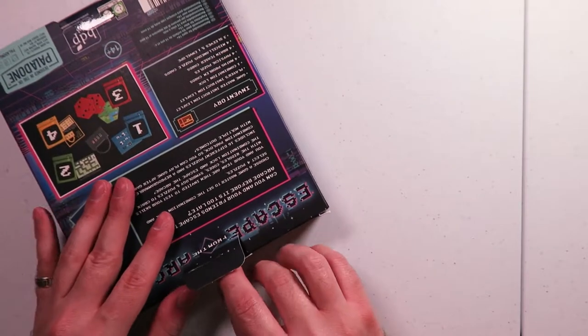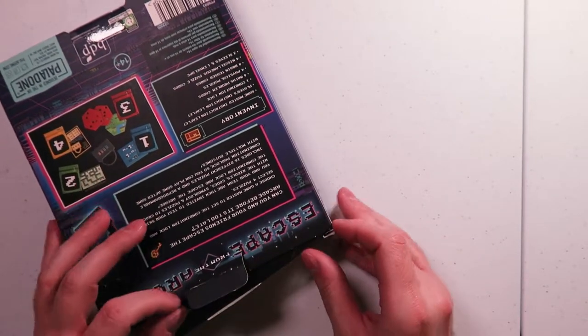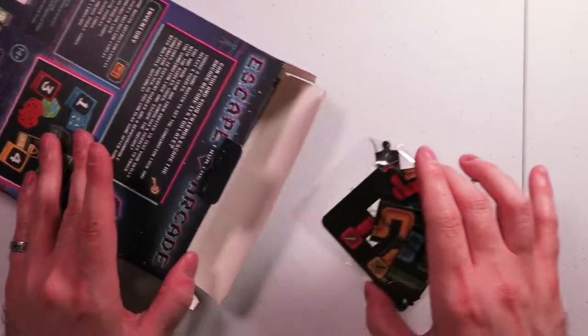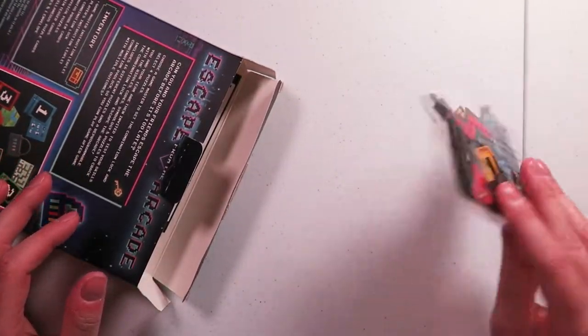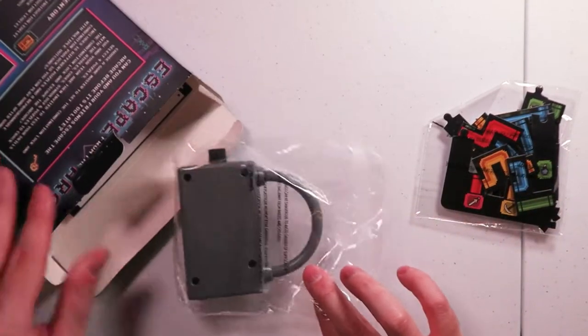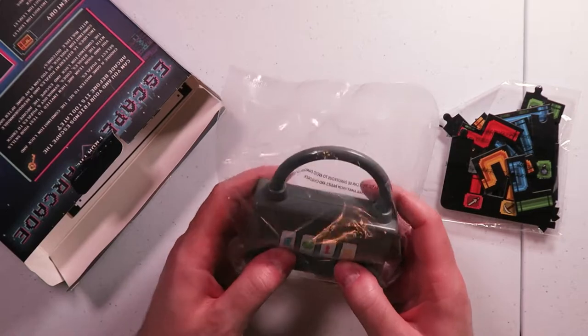I might edit stuff out because I don't want to show any spoilers. Let's get into it. So we've got a bunch of pipe bits - like Mario style - and we have the combination lock itself.